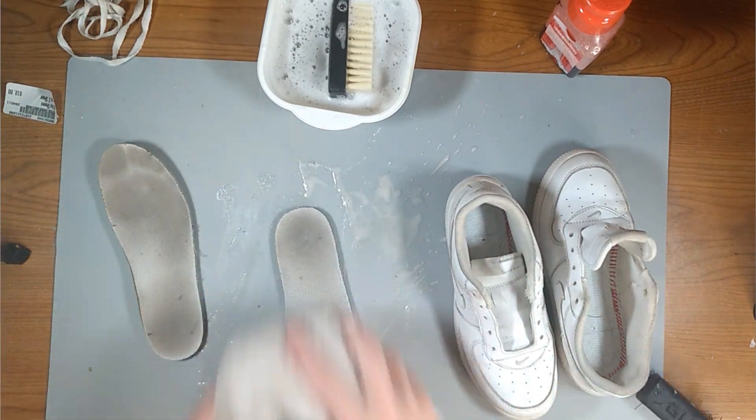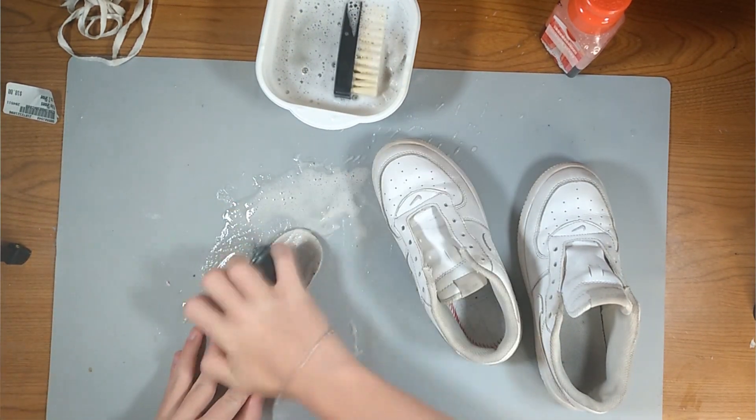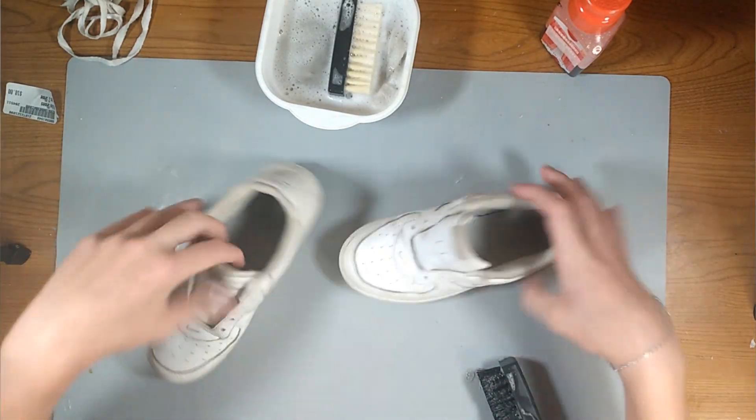So after wiping off the insoles, I noticed I was having a really hard time to get these clean. I just decided that it was good enough and that the bacteria or whatever it was on there was probably gone from me scrubbing it. So we finished up doing that.